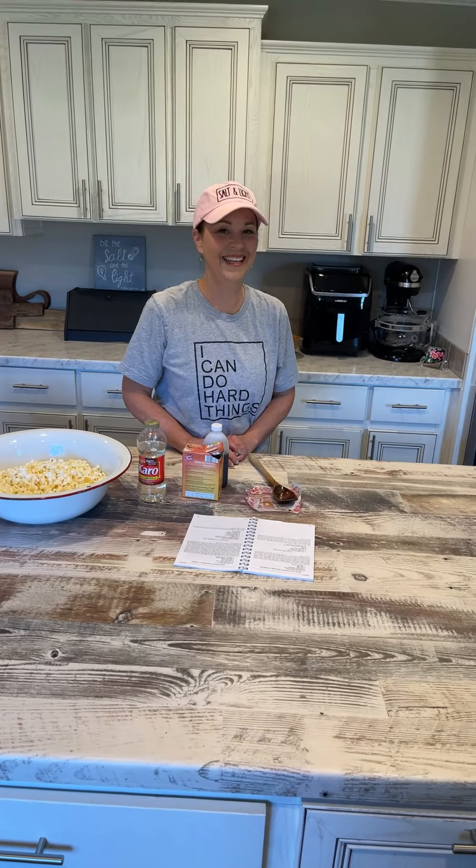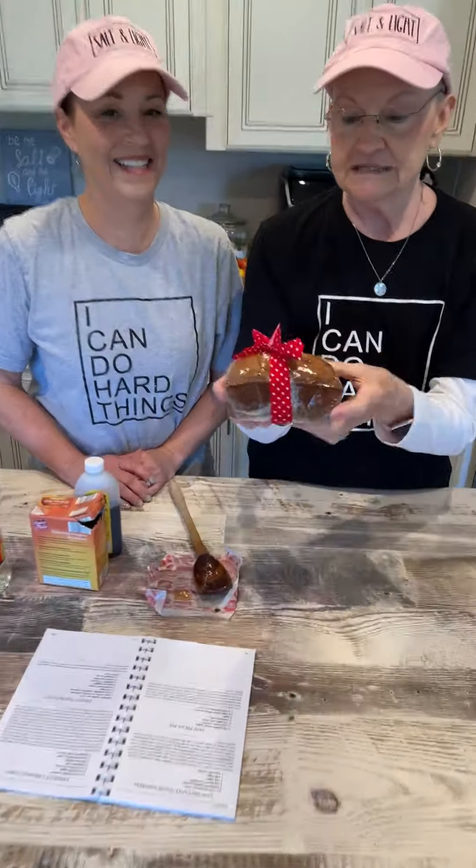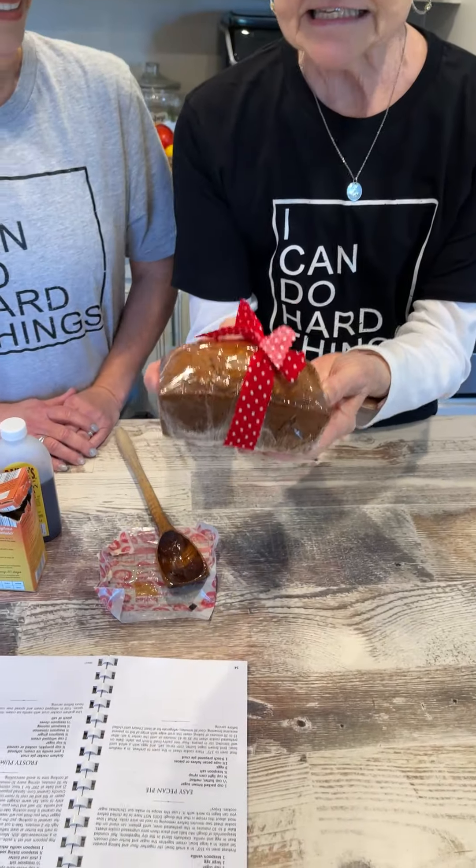The pumpkin bread recipe that's in here — that's what Miss Annie's known for. She would bring it to the teachers. She brought Harold and me one today. She's a giver and this is absolutely the best pumpkin bread I've ever had and it's in this cookbook. You don't just have to do pumpkin bread in the fall — it's good any time.